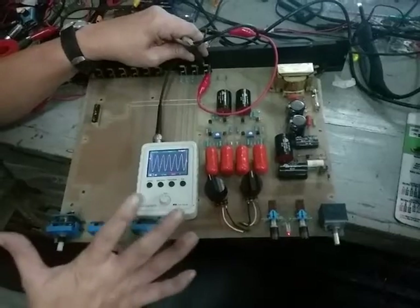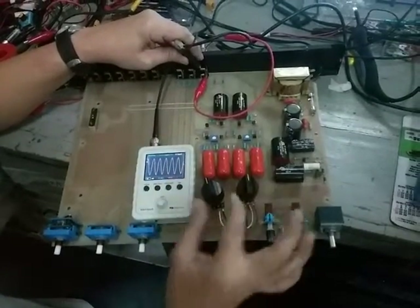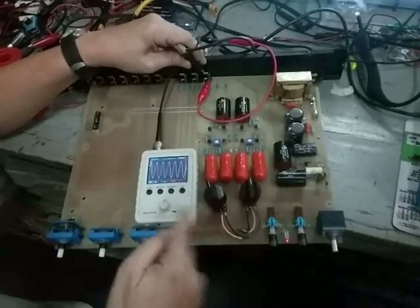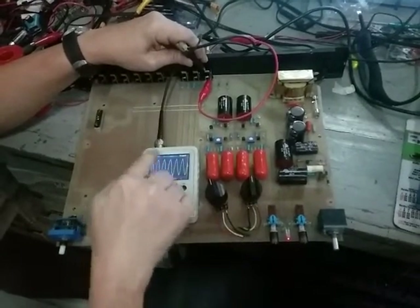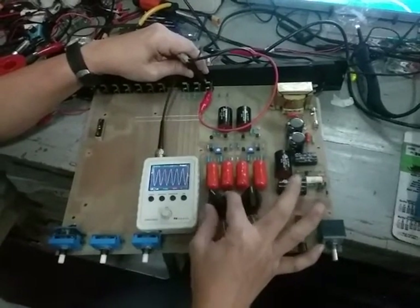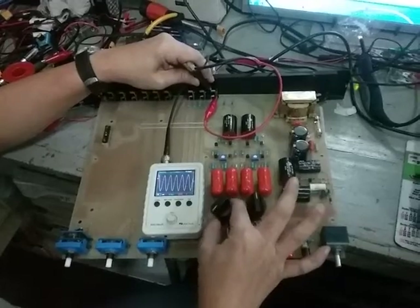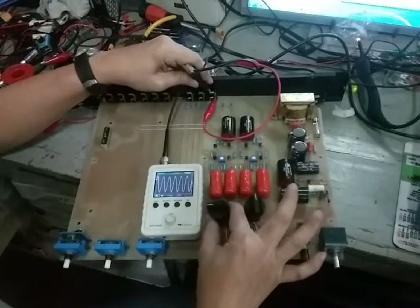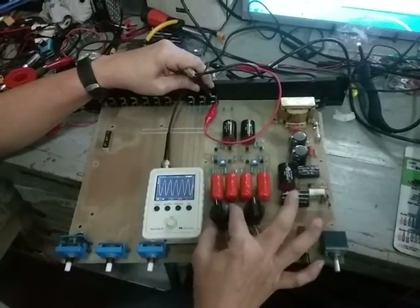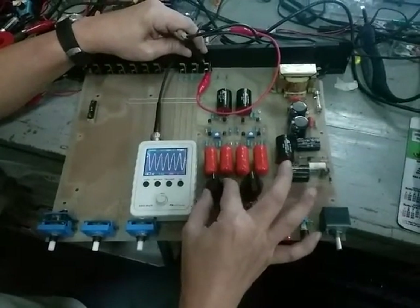I'll check with a 1 kilohertz signal at one volt input. This is the output — this is the left channel, it's in the middle. This is the output. There's a maximum here... actually wait, that's the wrong one, it's another channel.